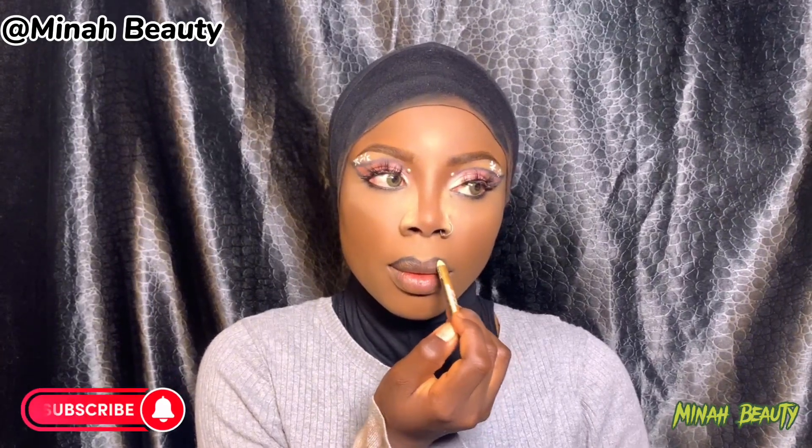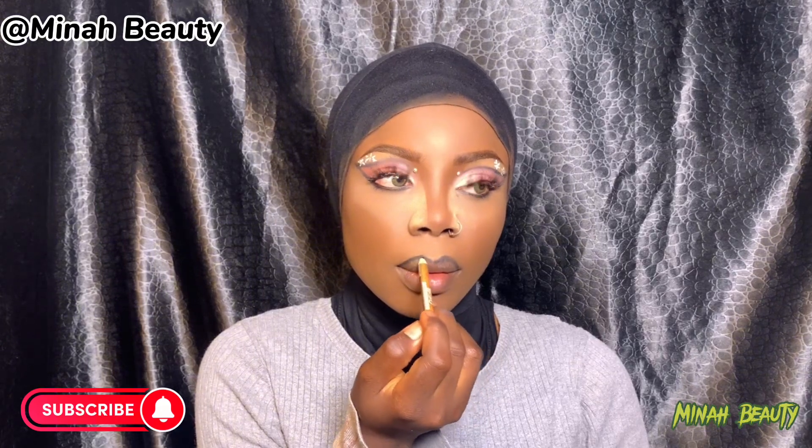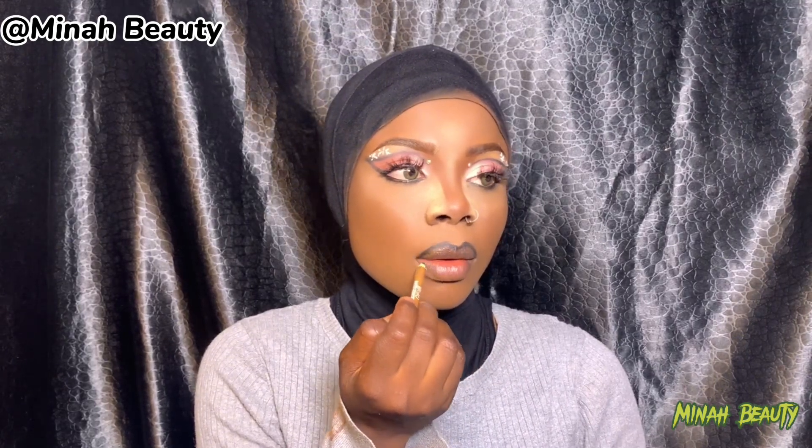I started outlining from my upper lip, doing it gently. I don't want it to overline my natural lip shape. But if you want your lip to come out bigger and fuller, you can overline your natural shape. For me, I don't want it bigger, so I'll outline my natural shape lip. Then I move down to my lower lip and outline that also.